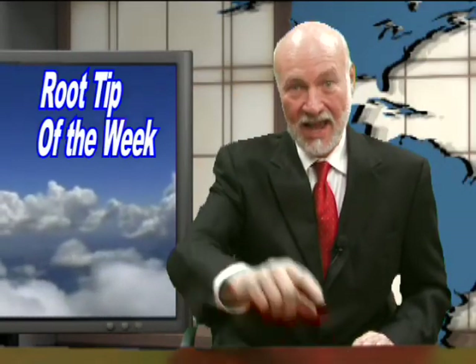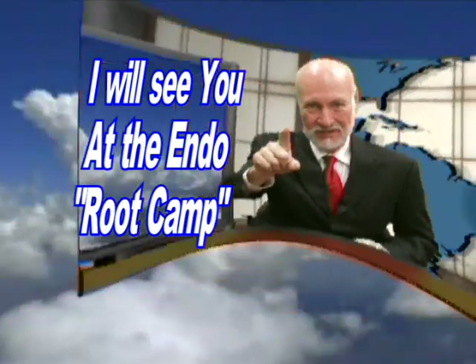Well, that's it for another edition of the Root Tip of the Week. I'm Dr. Kit Weathers, and I will see you at the next Endo Root Tip.